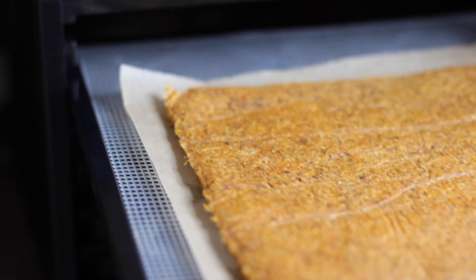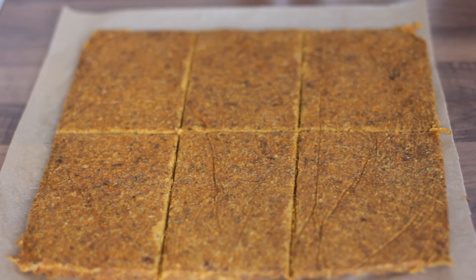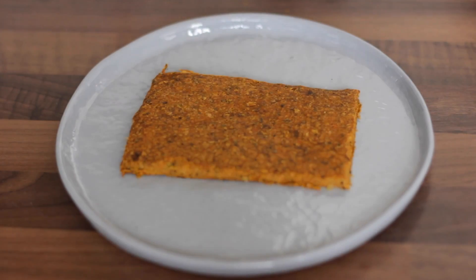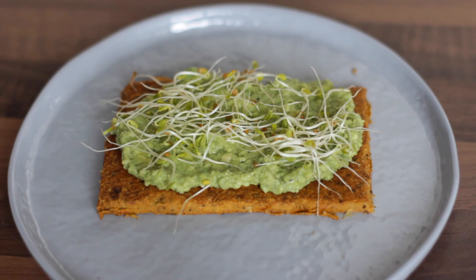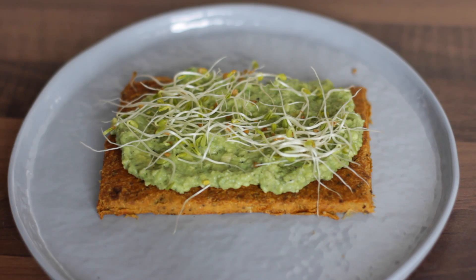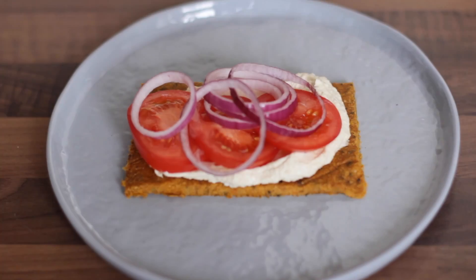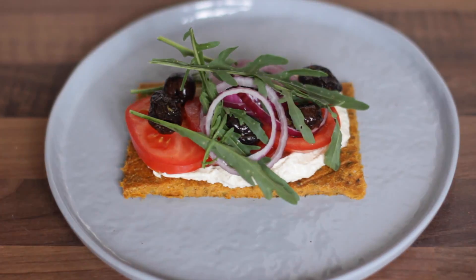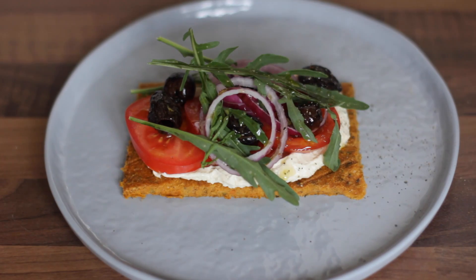Once the bread is ready, remove it from the dehydrator and cut it into pieces — I chose to cut it into six pieces. I love serving my raw carrot and sweet onion bread with some guacamole, sprouts, and black pepper. Another way to serve it is with hummus, tomatoes, red onion, black olives, rocket, olive oil, and black pepper — that's actually my favorite way.